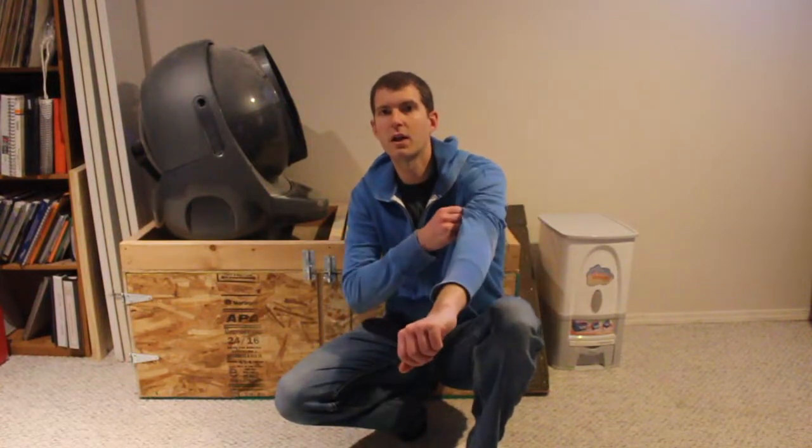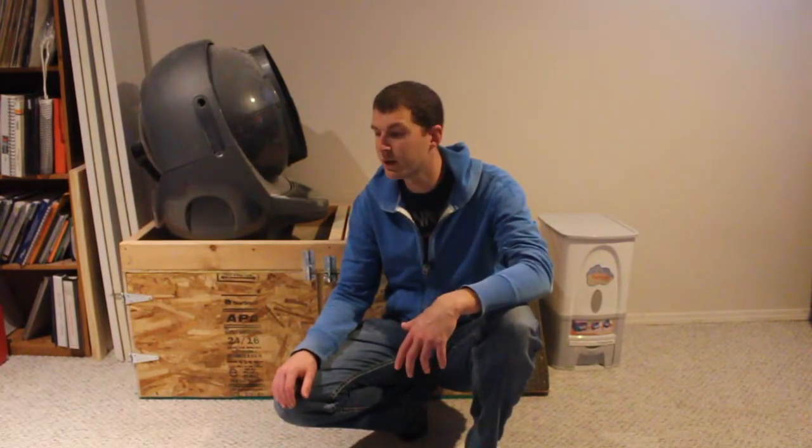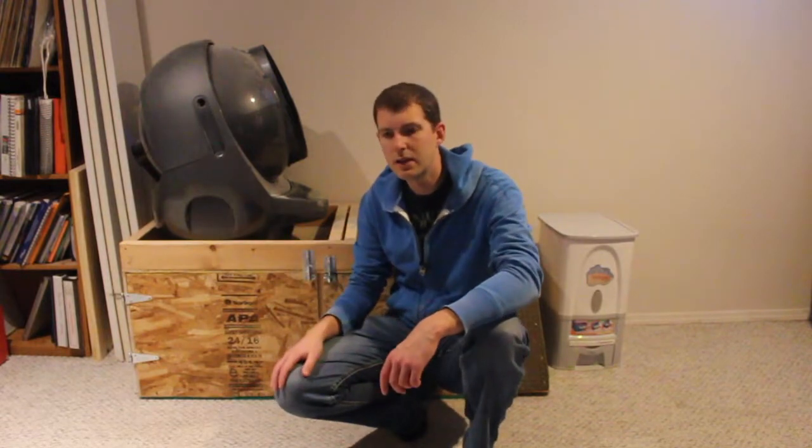Hey there YouTube, Sean from Gorin's Garage. I want to share my litter setup here. I have a three-cat house and I'm able to go two weeks without emptying my litter box. A couple years ago I upgraded to the Litter Robot 3 Connect and I love it — the ability to monitor it online and the alerts that you get.